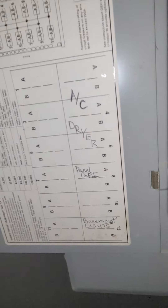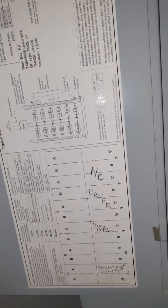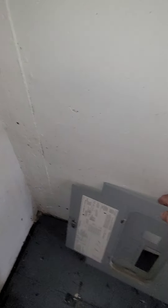The box is not marked — well, yeah it is. Looks like that top one is the double pole 30.